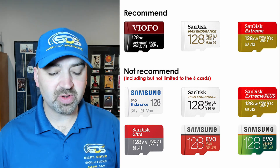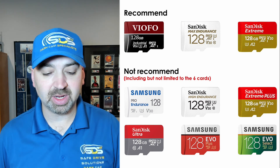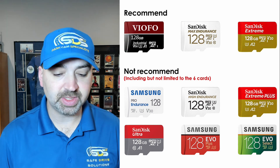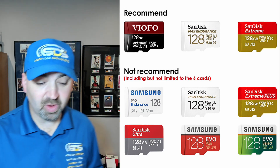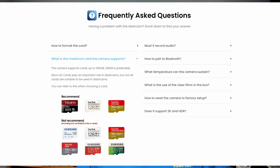These are the three SD cards they recommend. They also have a whole list of cards that are specifically not recommended, including the Samsung Pro Endurance, SanDisk High Endurance, SanDisk Extreme Plus, SanDisk Ultra, Samsung Evo Plus, and the Samsung Evo Select — among others. If you don't have one of the three listed cards, I'd recommend getting one of those recommended cards. Also check their support tab, as they may be updating it on a constant basis.